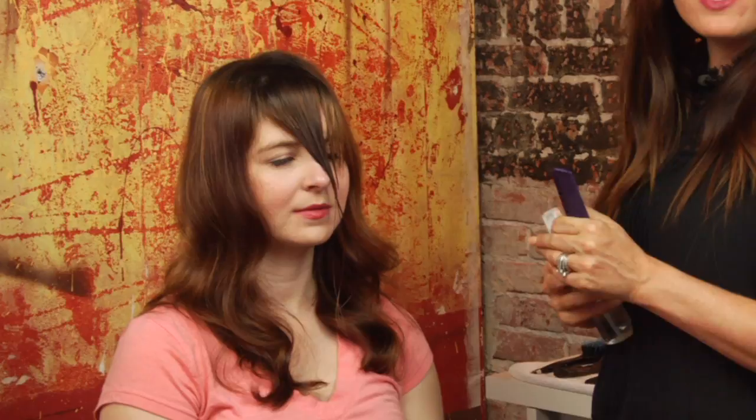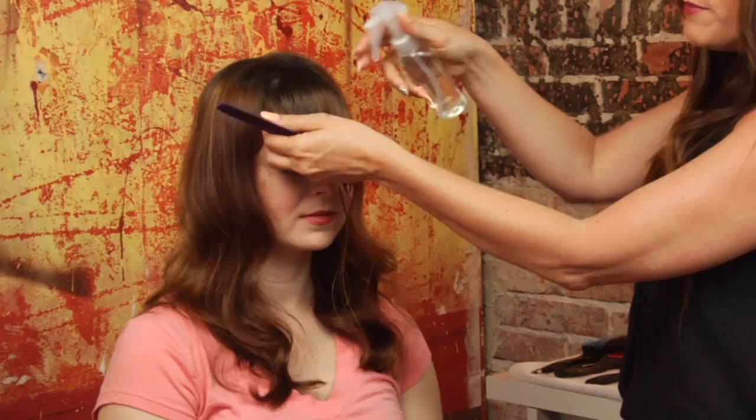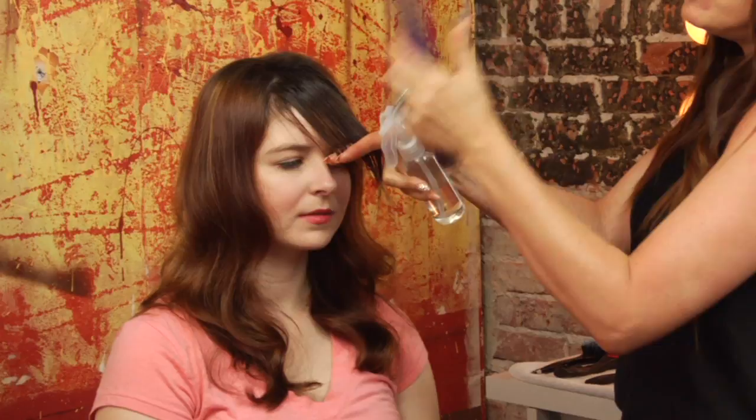Grab a spray bottle and a comb. One of my best tips when styling your bangs is to first section them out. But if they've dried too much before you've had the opportunity to take your dryer and style them, you want to make sure to re-saturate them. Re-saturating allows you to start from a very wet start, which gives you more control over the bangs so you're not going to get any cowlicks, because you'll be able to control them right from the beginning.